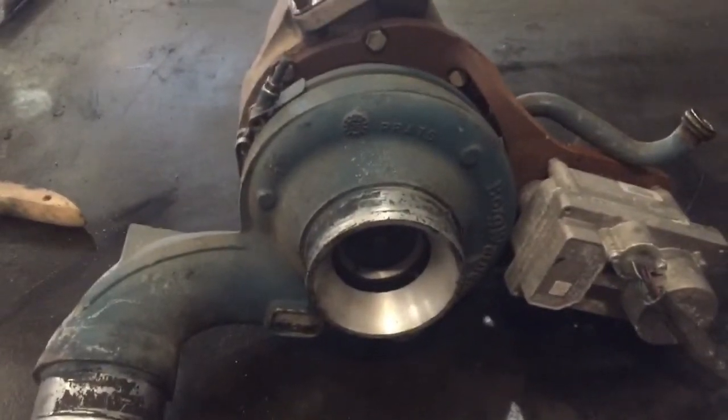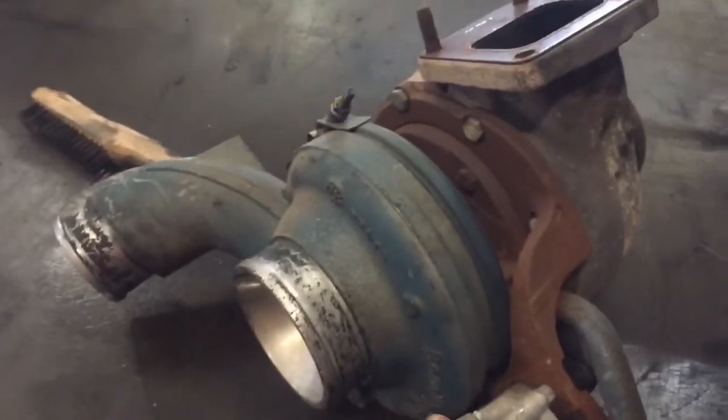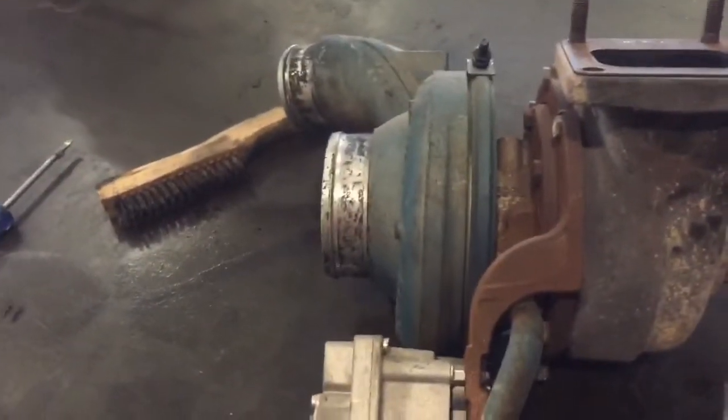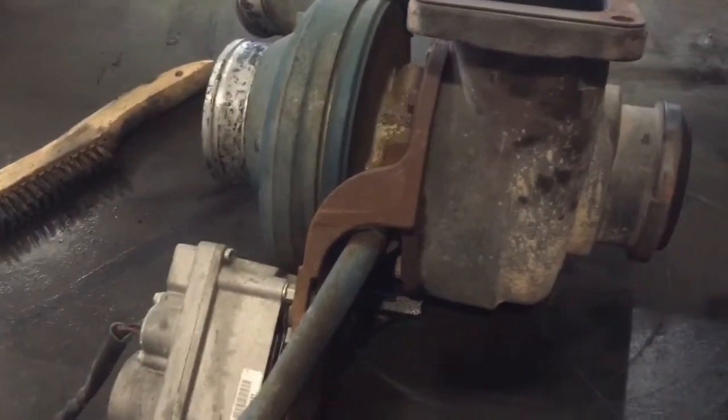Good morning guys. This morning we pulled the turbo off of the DT466 — it's a 2006 year model, it's an international bus.